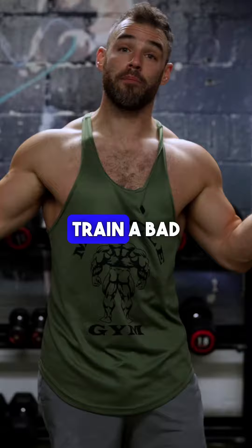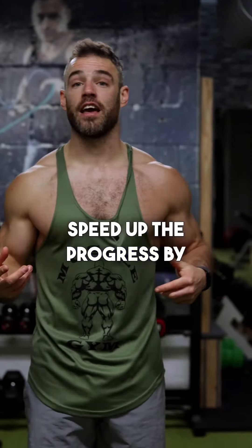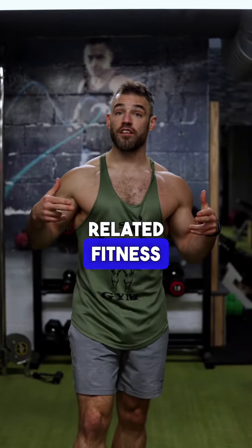You can't out-train a bad diet. You need to get your body fat low enough to see your abs, but you can massively speed up the progress by adding in these movements. For more GEA related fitness videos, drop me a follow.